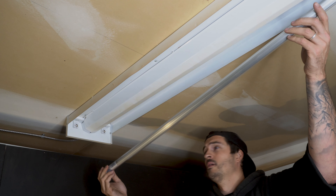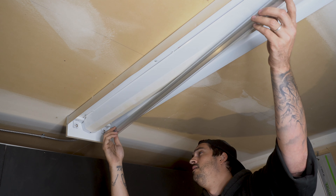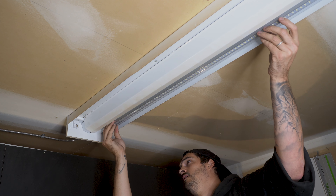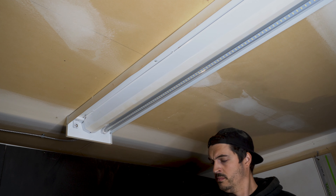I then carefully inserted the new LED bulbs, by sliding them carefully into position with the pins vertical, and then giving them a quarter of a turn locking the bulbs into place.